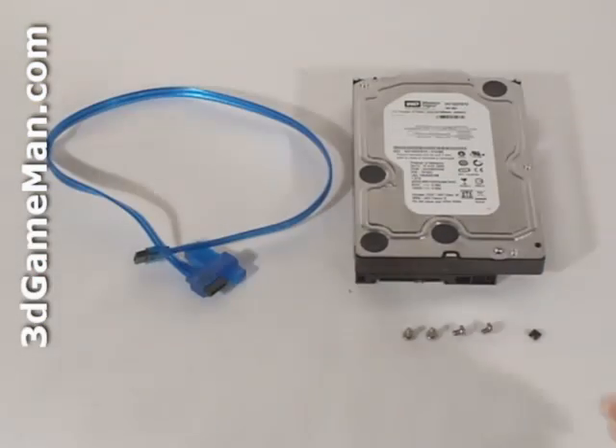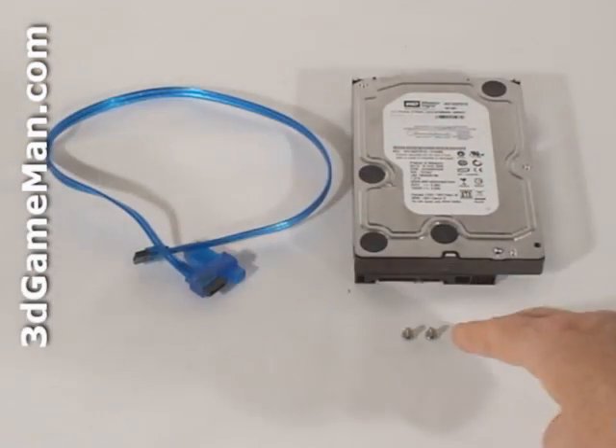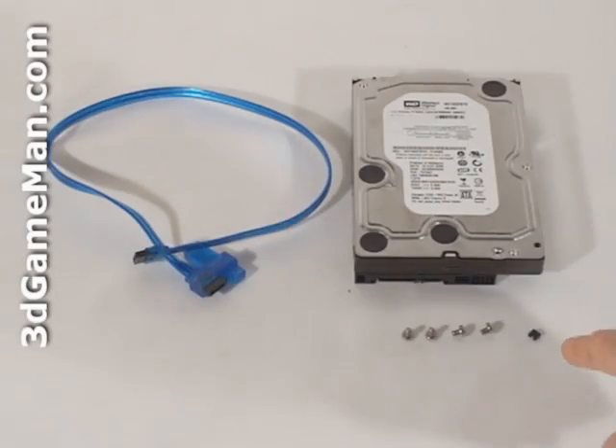Included with each hard drive is a Serial ATA cable, screws for mounting the hard drive, and a jumper.